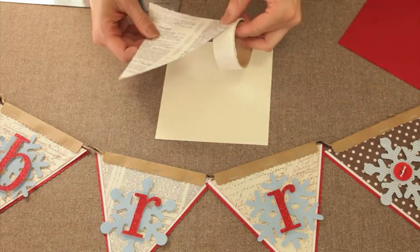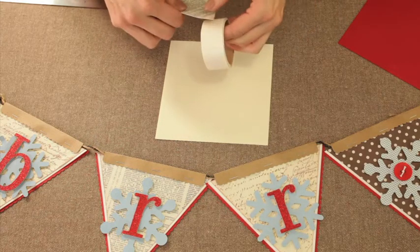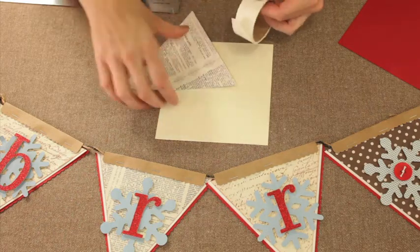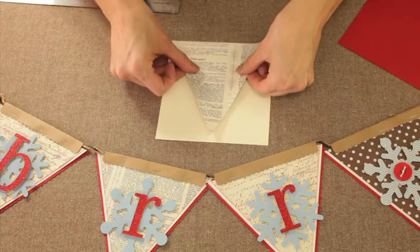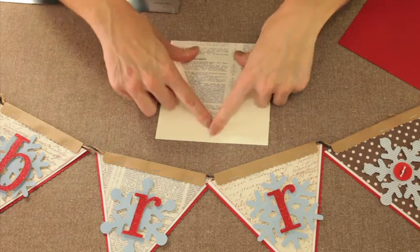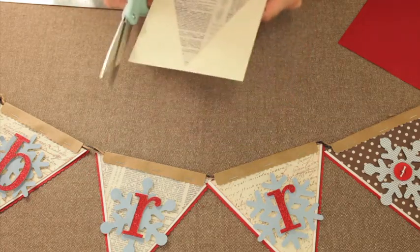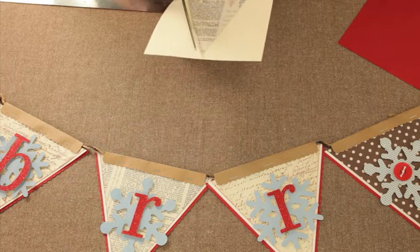We're just going to layer it. I'm just going to use some glue dots on the side on each corner, and we'll go ahead and adhere that down to our cream piece. And then I am going to cut that with a pair of straight scissors, or you can use a paper trimmer. So we'll cut that down.